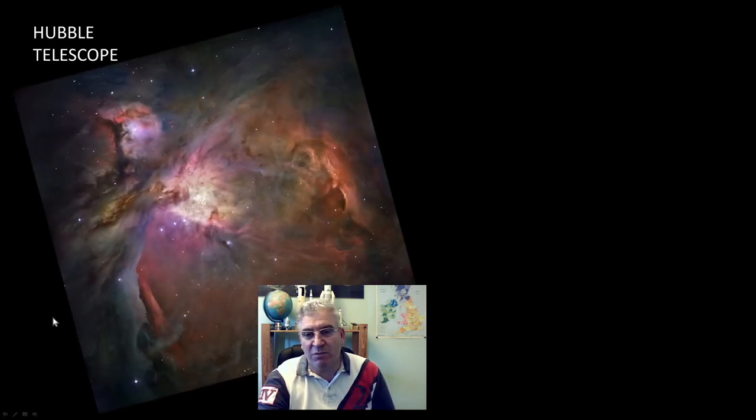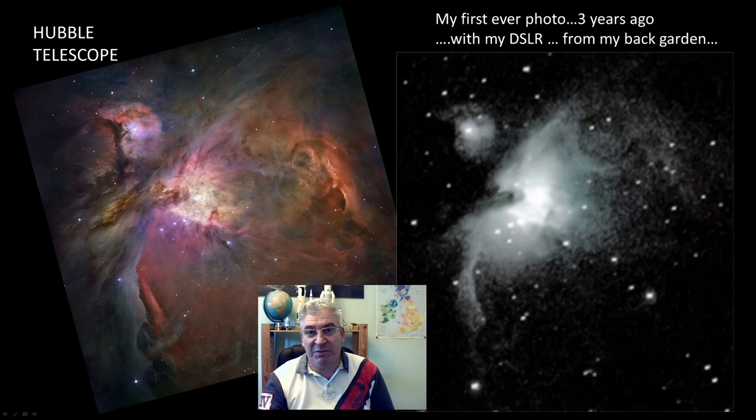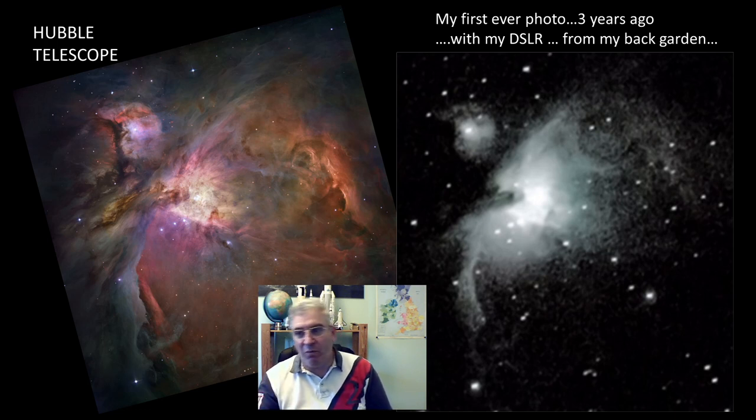I downloaded the best Hubble image of the Great Orion Nebula that I could find — absolutely staggeringly beautiful, stunning image. I want to share my first ever astrophotography photograph. It's not one I'm proud of at all, but I've gone back and looked at it so many times because it's the very first picture I took. I took it with a 400mm lens — a single photo, one second exposure on a very high ISO. But you can see areas of nebulosity and match up some stars with that Hubble image.